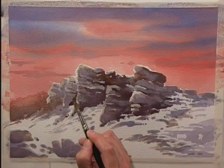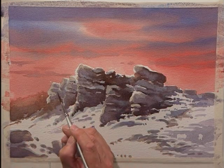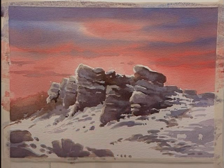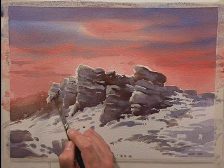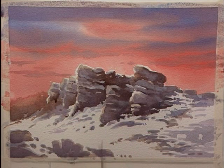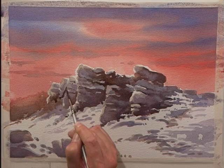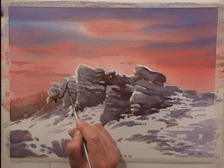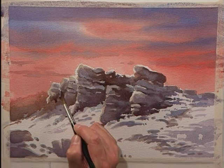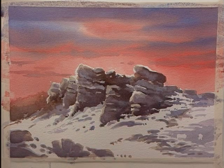It's important to keep part of the rock face back. So these parts here, I'm keeping the detail down to an absolute minimum, in the hope that it'll do just that. Just softening it off there to give it a little bit of graduation.